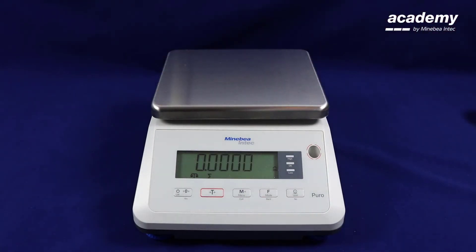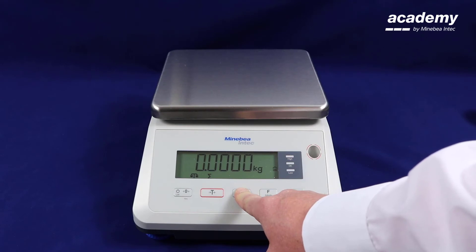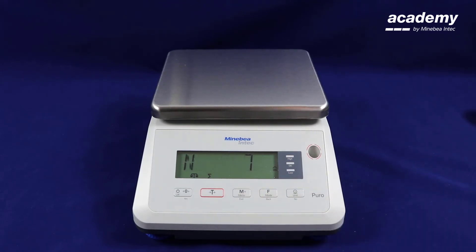When you have completed your weighings and want to retrieve your results, make sure the weigh pan is empty and press the M plus key. This will show you the total number of weighings, your total weight, the minimum weight, and the maximum weight of your samples.